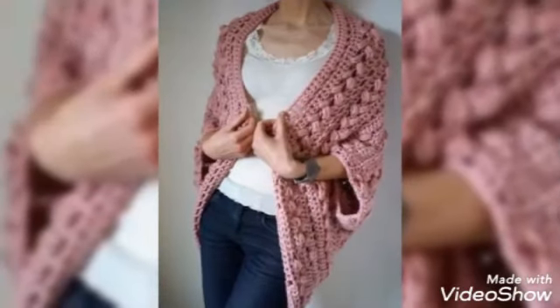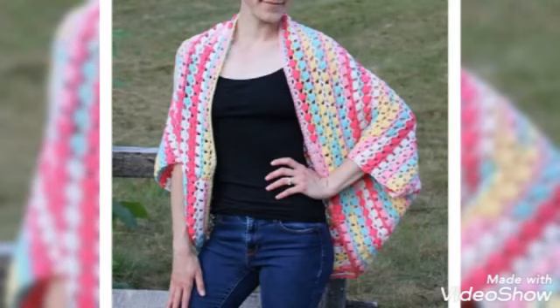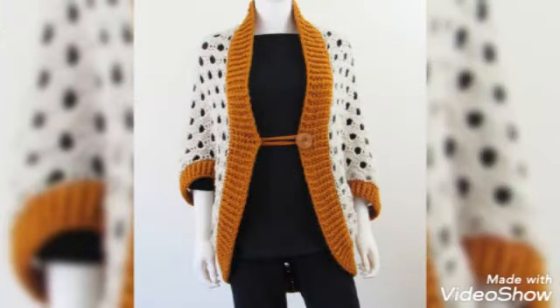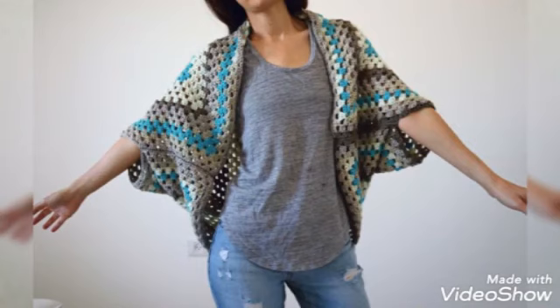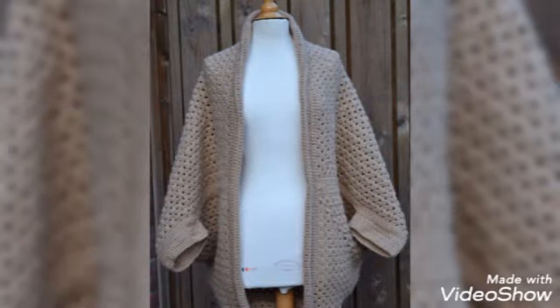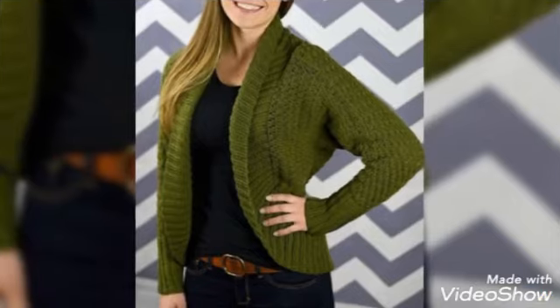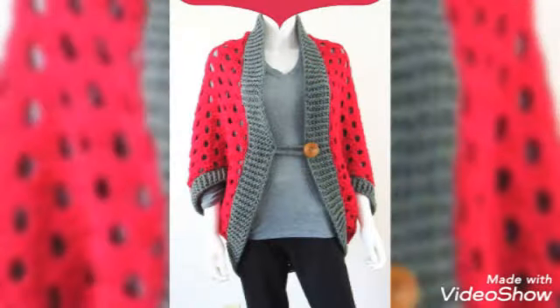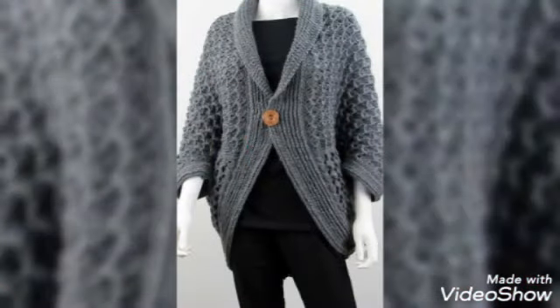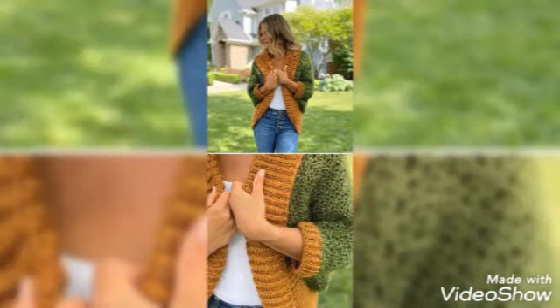If you want to see my channel, please subscribe. This is stylish crochet. These designs for girls are very beautiful. If you like this video, please like and share it with your family members. God bless you.